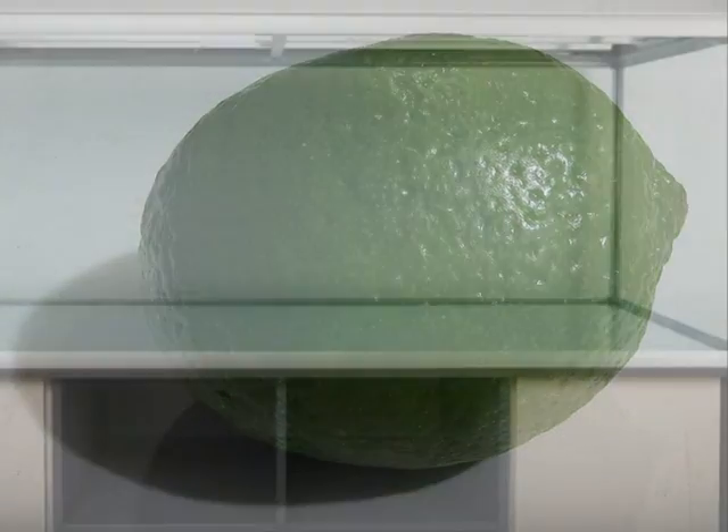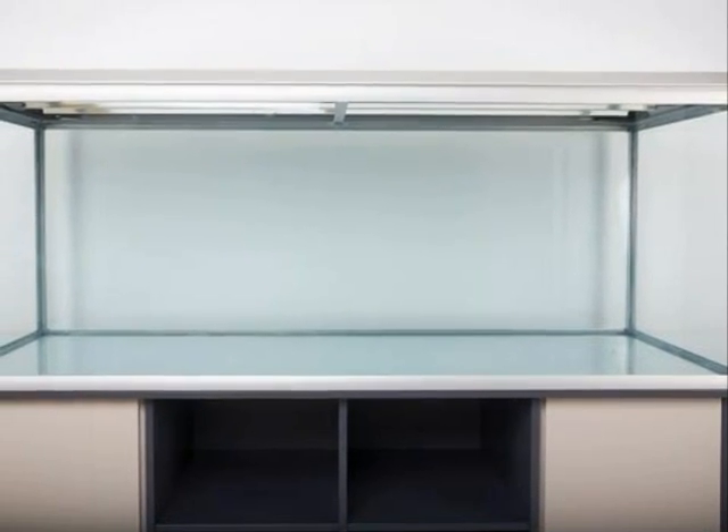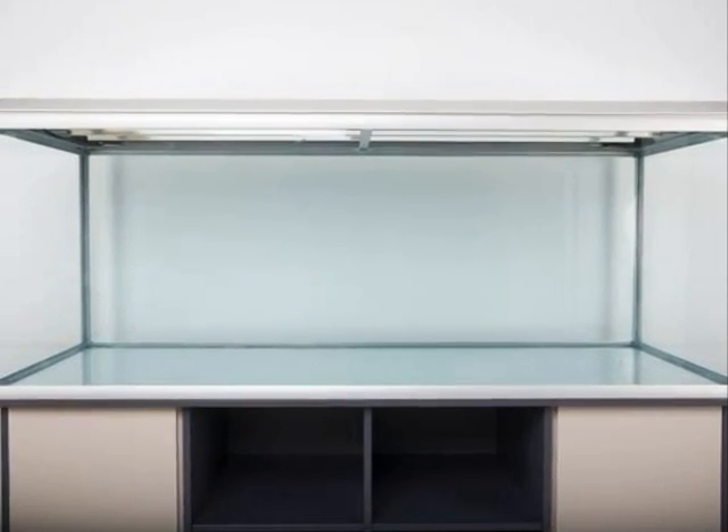This is the lemon we'll use for the experiment. It needs to be a whole lemon and not cut or peeled. Here's the lime — try to find one about the same size as the lemon. You'll also need something big that you can fill with water and put the lemon and lime in. I have a fish tank for that.